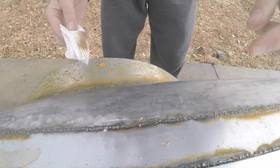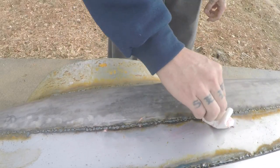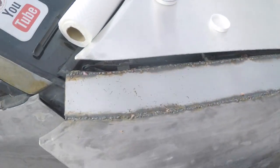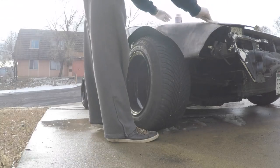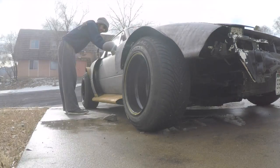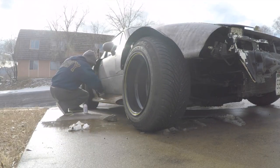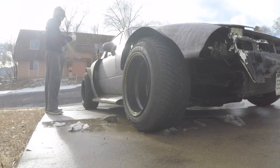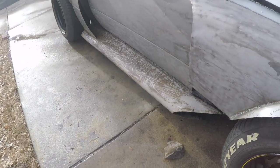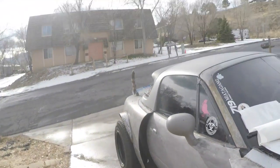You can already see the difference — it takes all the orange away. This stuff is an acid, so you definitely want to wear gloves. I'm just a hard head. And you can see the difference already — it's already a lot better. There's no more orange. Clearly got some patina on the sides but I like that.